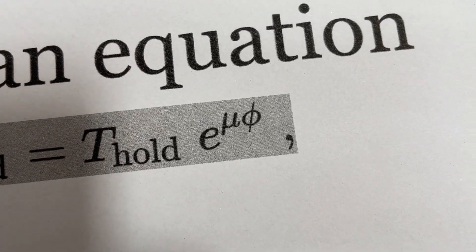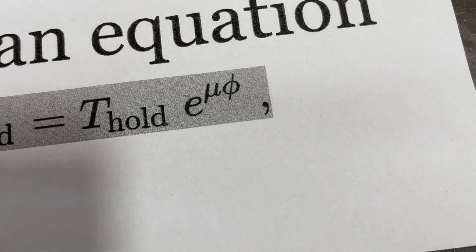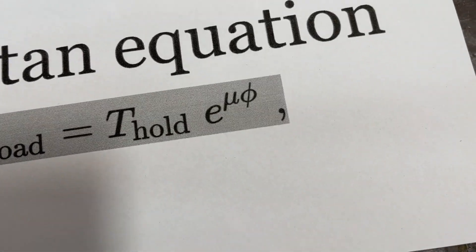And so every time you bend it, you lose a lot. Usually, if you take a turn around something, it's 10% less.